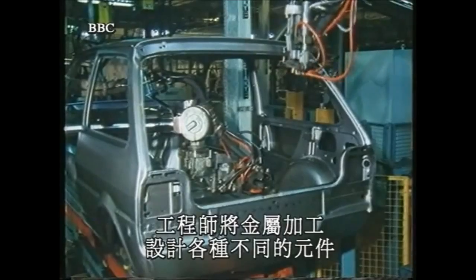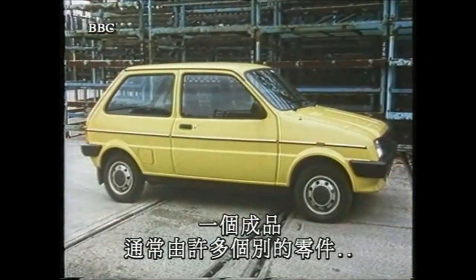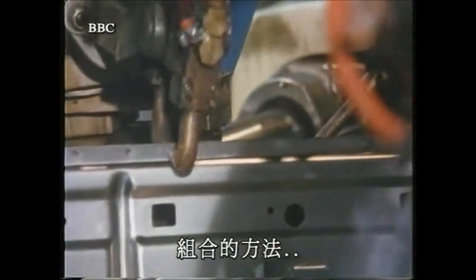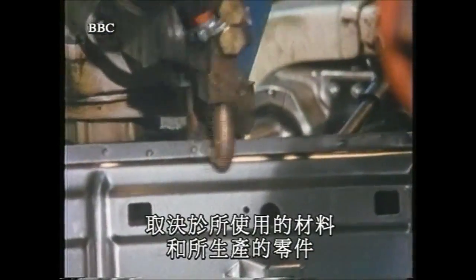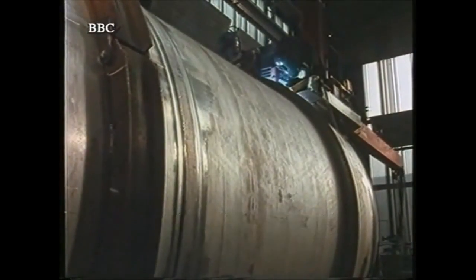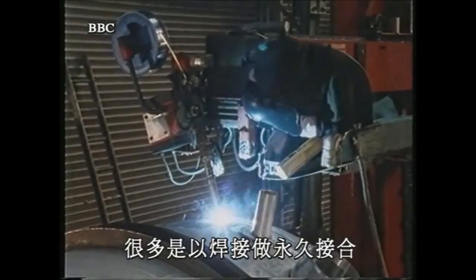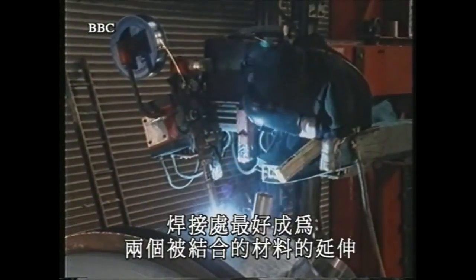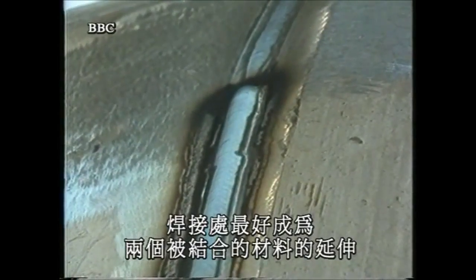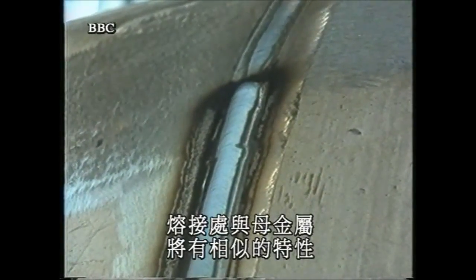The large variety of components means that a finished piece of work often consists of a number of separate items joined together in one way or another. The way in which they are joined depends on the materials being used and the component being produced. Many are joined permanently by welding. A welded joint is ideally an extension of the two materials being joined, and the weld will have similar characteristics to the parent metal.